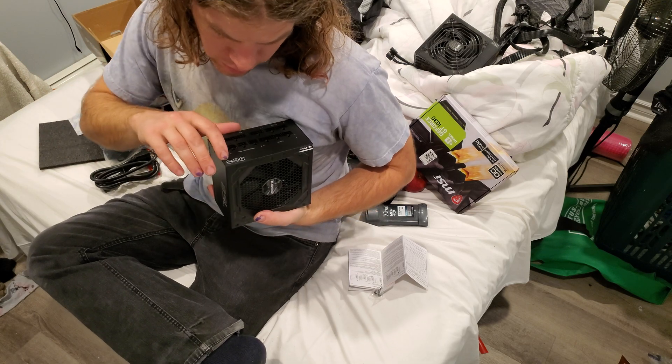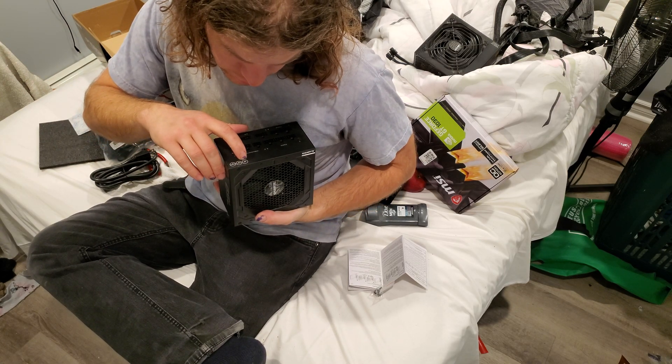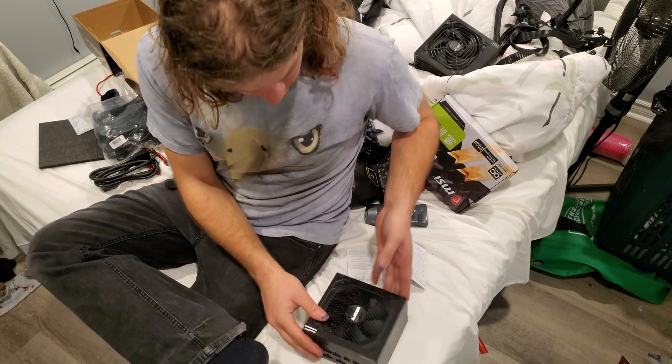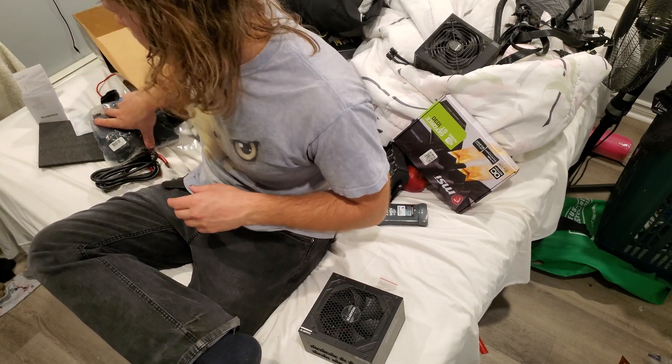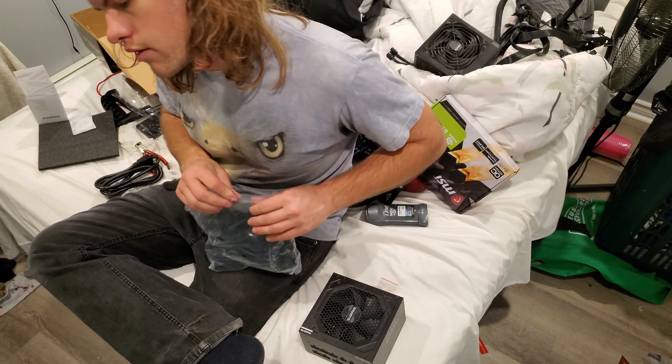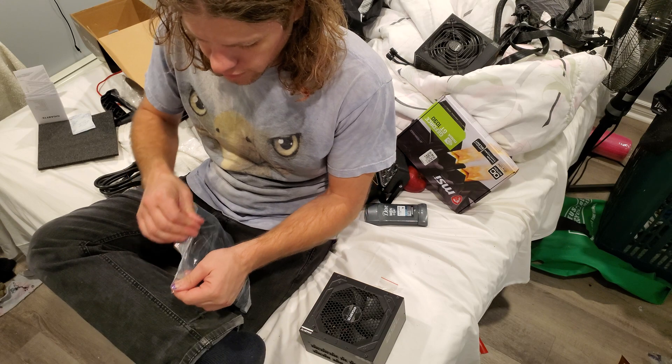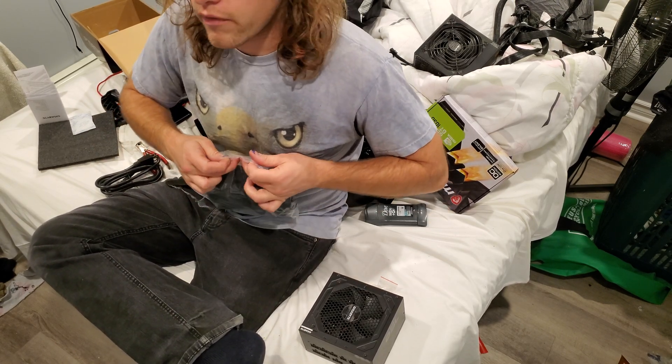It's got a burning sticker, it's got a high potential sticker, and it says ATE — little stickers on it. Right now I'm going to use five of the serial ATA cables, because I have five hard drives.